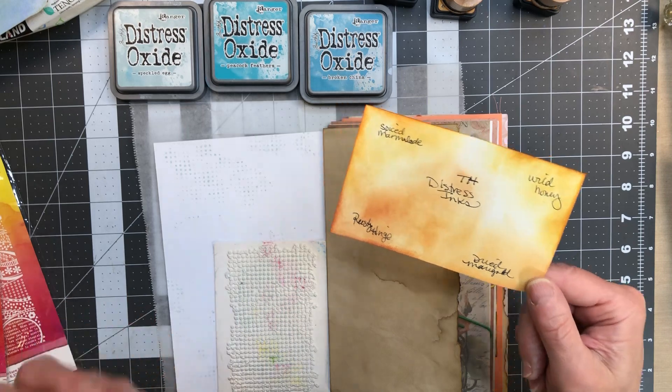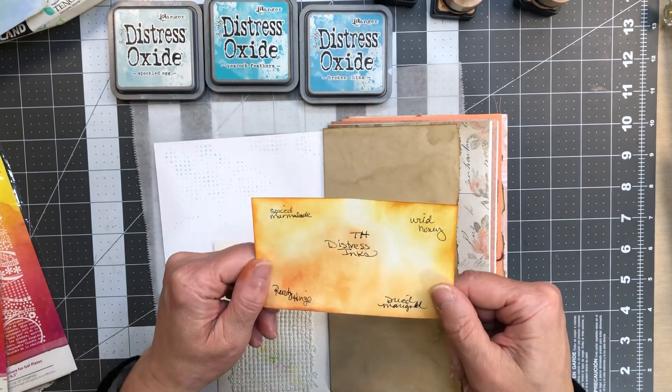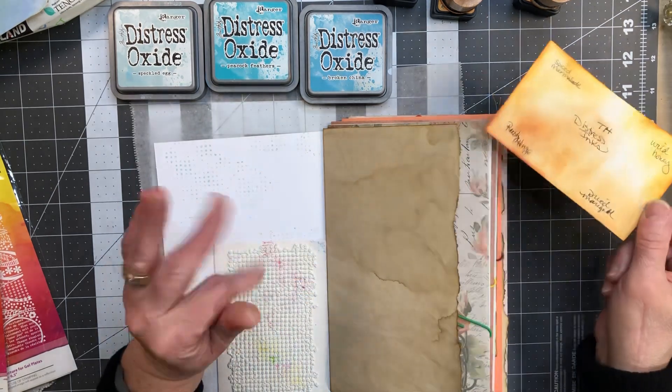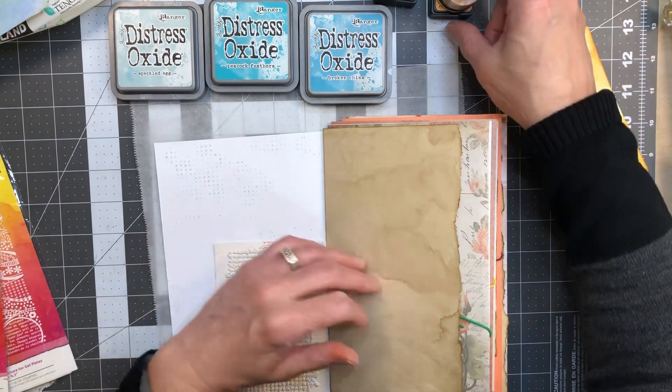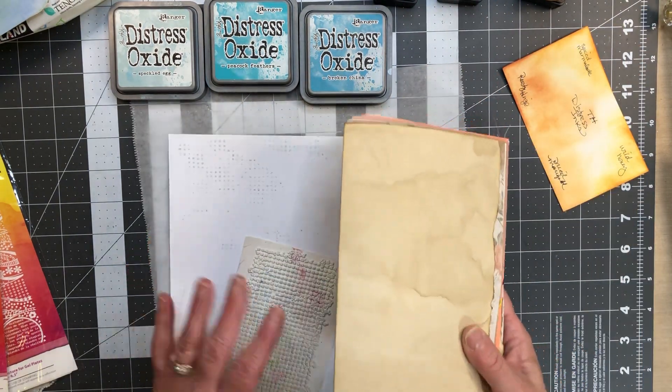The rusty hinge seems like it's just a deeper tone of the dried marigold. However my dried marigold may have been a little dry, so I tried Erica's suggestion — thank you Erica — and spritzed some water on that and I'm just letting it set to see if that works.